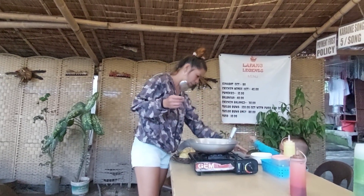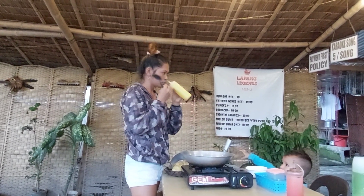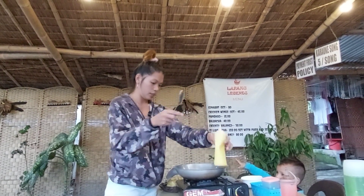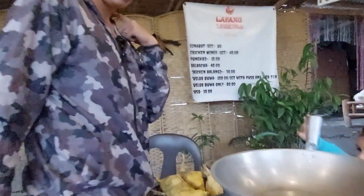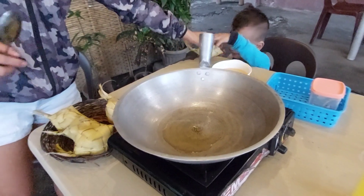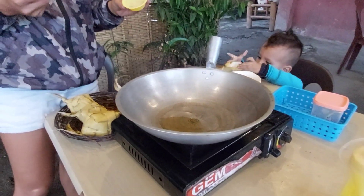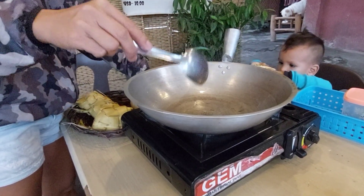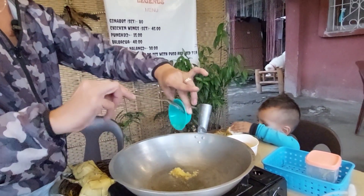I'm going to put oil — here is the oil. And this is garlic. It's already hot now guys, and I'm gonna do like that.